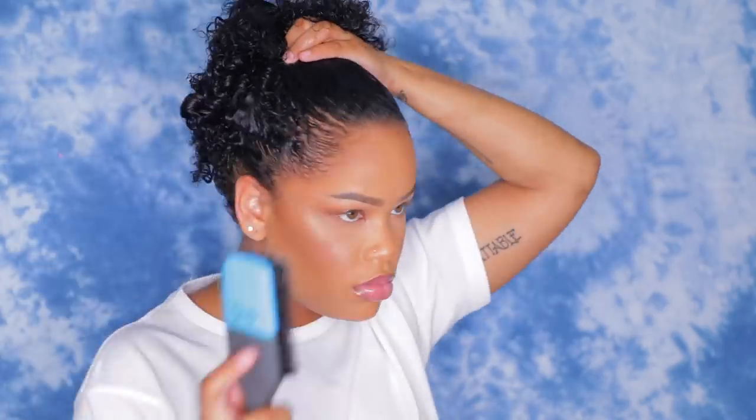Now I'm going to take my EcoStyle gel and just start slicking my ponytail up. I don't use too much gel, just enough to where it's very slick and neat. And I'm just going to start putting my hair into a high-top bun.